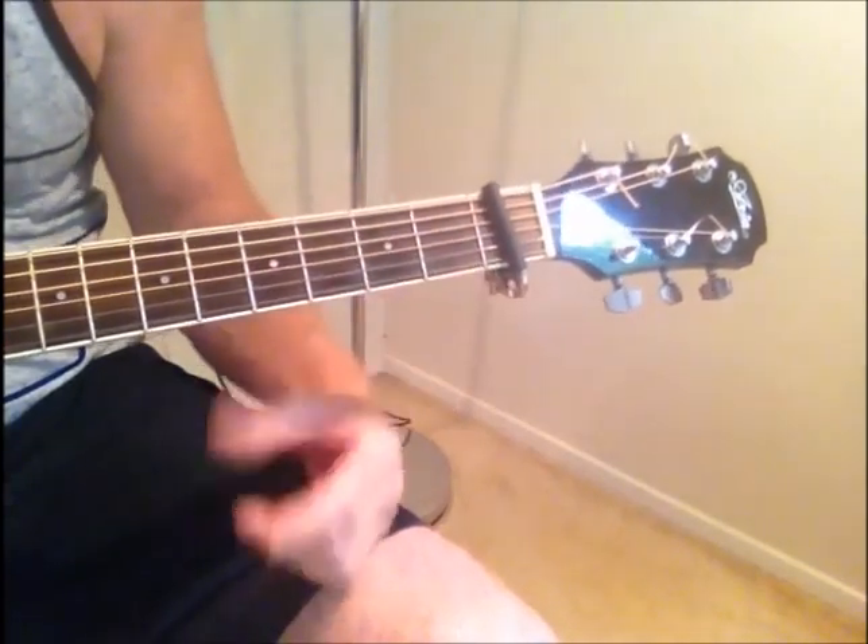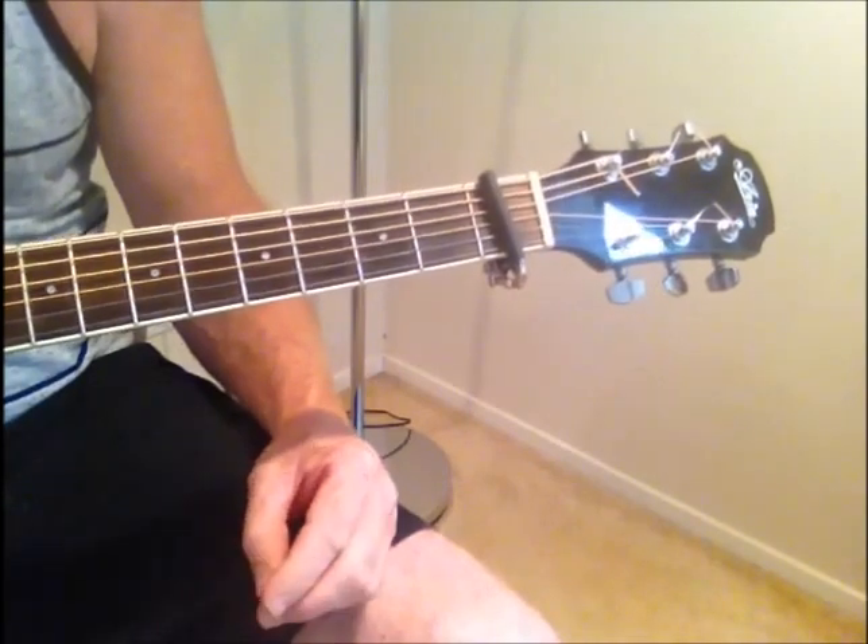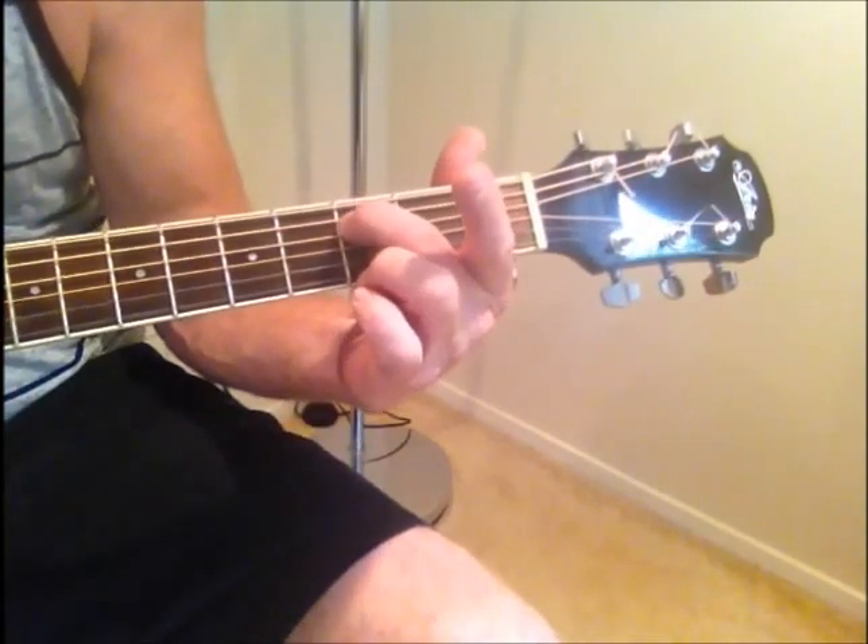With the verse you do the E minor, G, D and A 4 times, and then you get into the pre-chorus, which is just E minor to A.